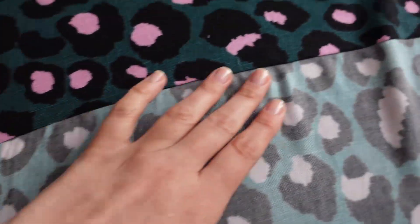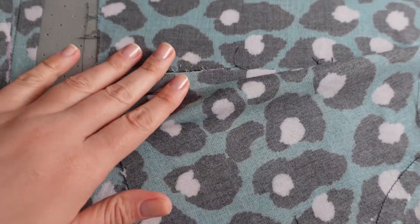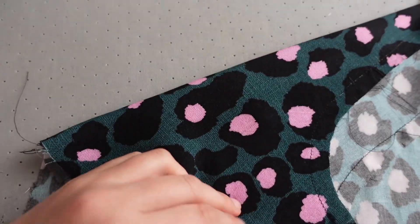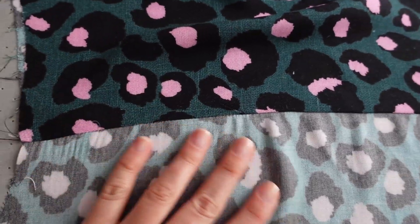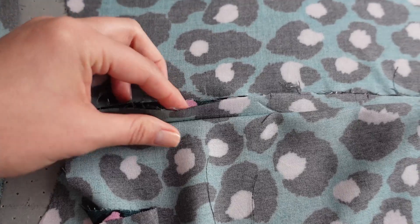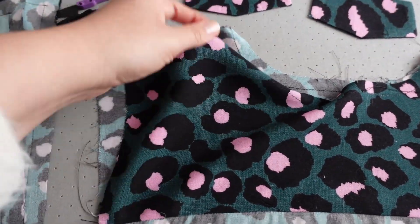This is the back of my dress. I'm going to be doing the burrito technique with this one and I've just kind of put together the bottom part of it. I have to now open it up, grade my seam allowance — make one shorter than the other — and then it will be ready for me to start attaching the front panels to it.